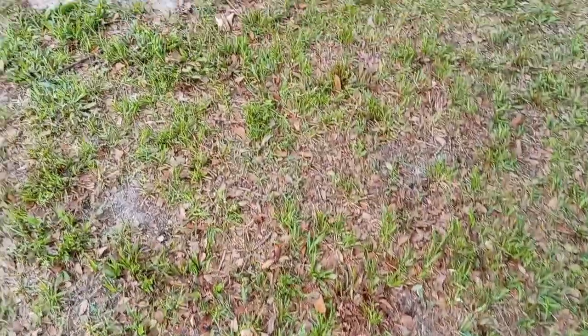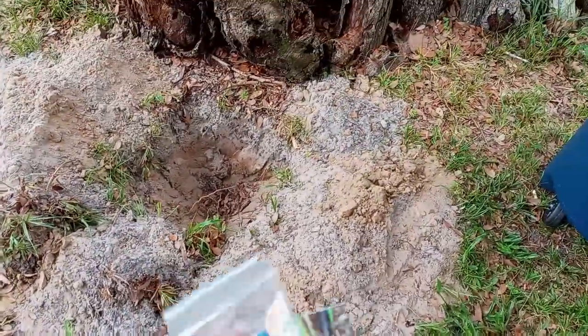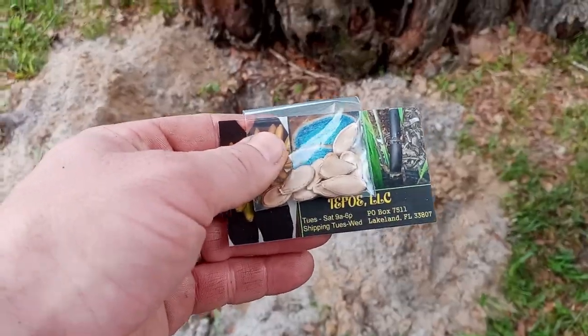Good morning folks, Mike Wells, your world explorer. Today is June the 14th, 2022, and we're going to be taking a look at two different ways we're going to fight the root knot nematode.